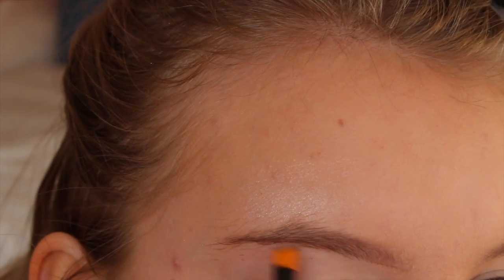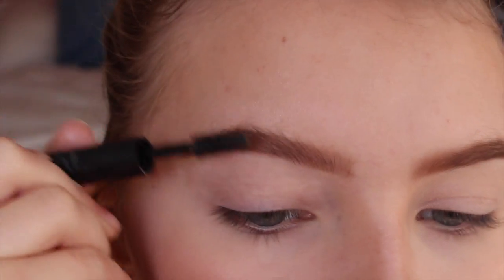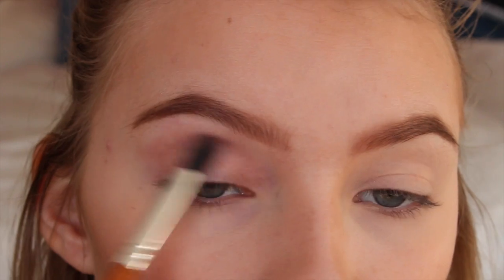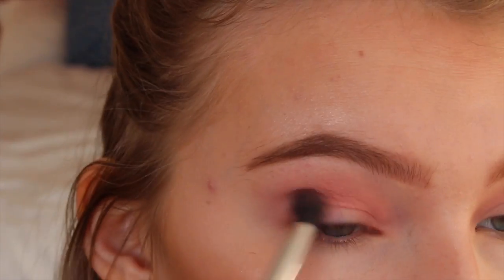Now I'm doing my brows and I'm just using the Sleek Brow Kit, which I love, and then I'm setting my brows with my Collection Brow Gel. Then I'm taking a pink blush color and applying that as the transition color, and then I'm mixing two other pinks from the blush palette and applying them below that color.